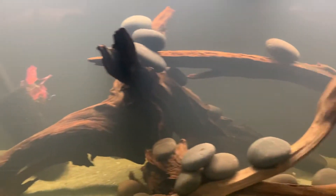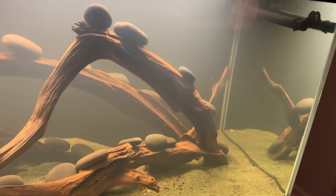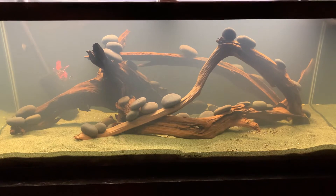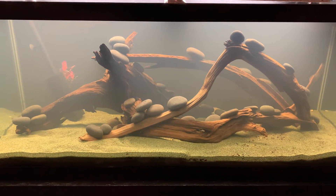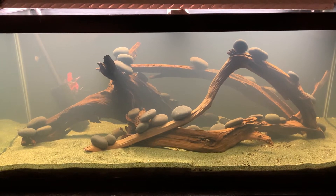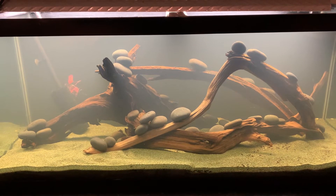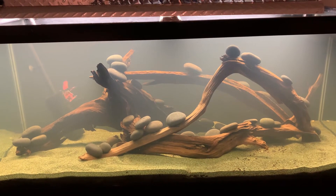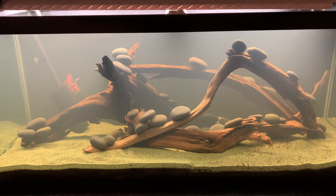Hopefully this wood will sink and waterlog soon. I bought it a little while ago and had it in one of my bathtubs — I live alone so I put it in the bathtub. They still floated but I could tell they got a little heavier, so maybe if I just keep them in the tank for a while instead of in the bathtub.